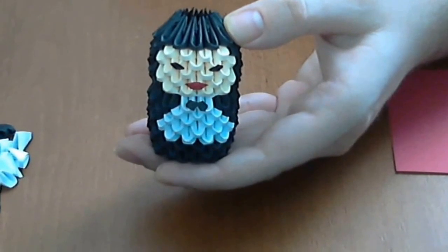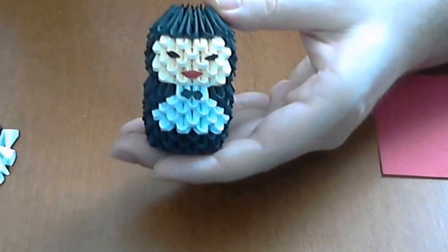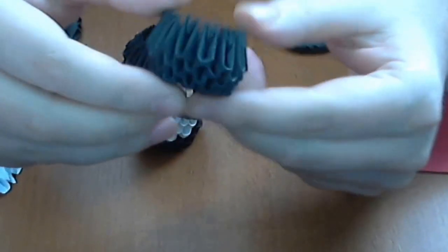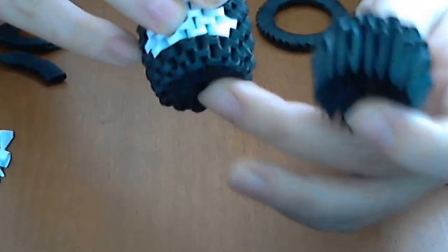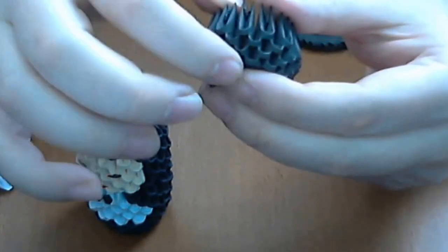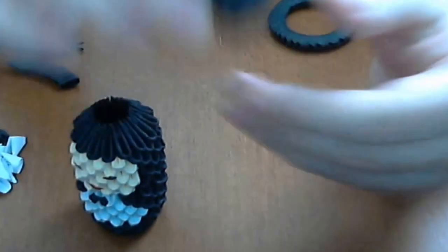It is a little difficult to cut these small pieces, but in the end you will succeed and it looks very well. For the hat, I make a little 3D origami closed base — you will have a link in the right corner of the screen. This one is the same as the base of the groom, but made from 13 pieces. In total, we have 4 normal rows and 1 inverted row, every row made from 13 pieces.